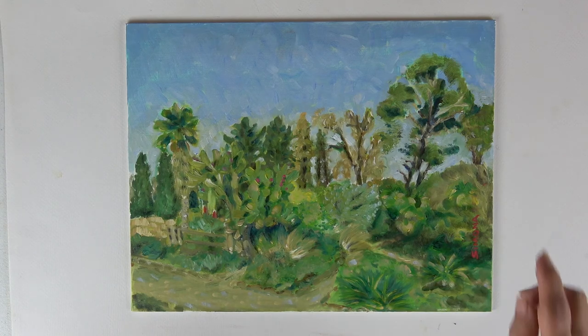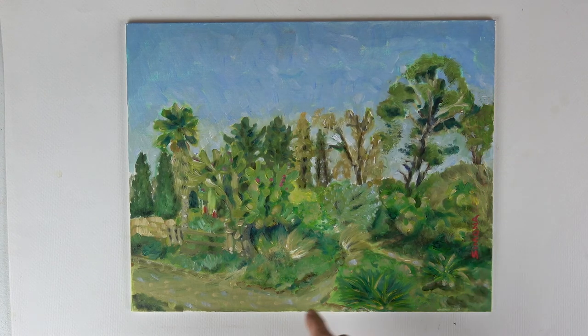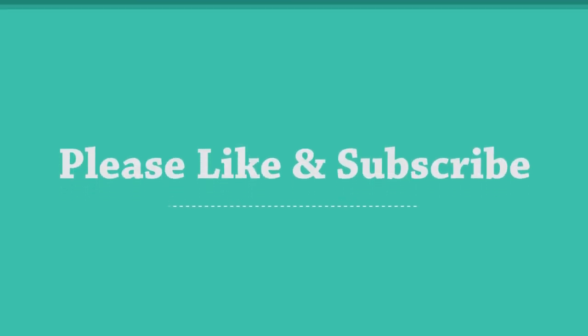I used a little bit of paint to reduce some foliage here, to add some texture, and then I signed my name and I'm finished. Thank you — I'll see you next time. Bye.